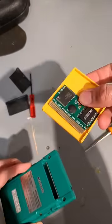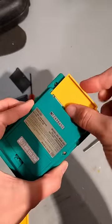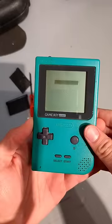What if we put only half the cartridge to make sure the board actually clips into place? Same result.